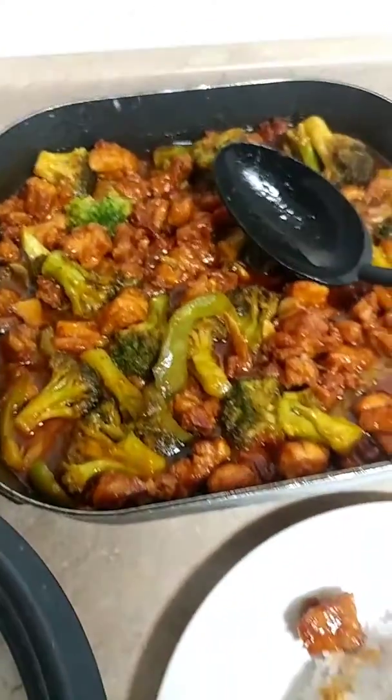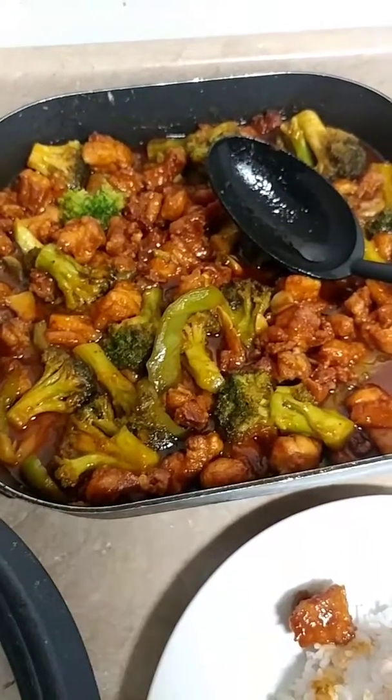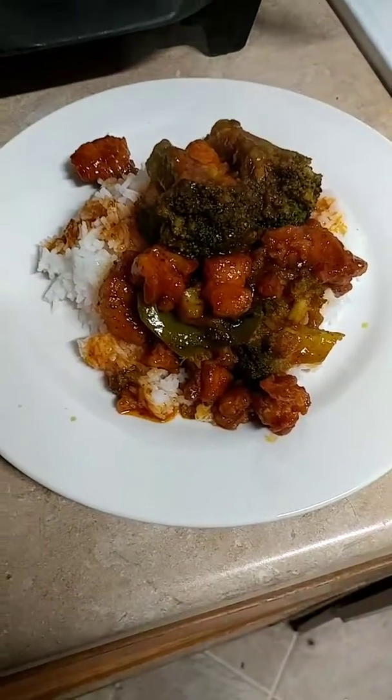Hey, Ms. Pam! Just whipping up a little something-something. Should've did it from the start, but just wanted to make y'all mouth water a little bit real quick.